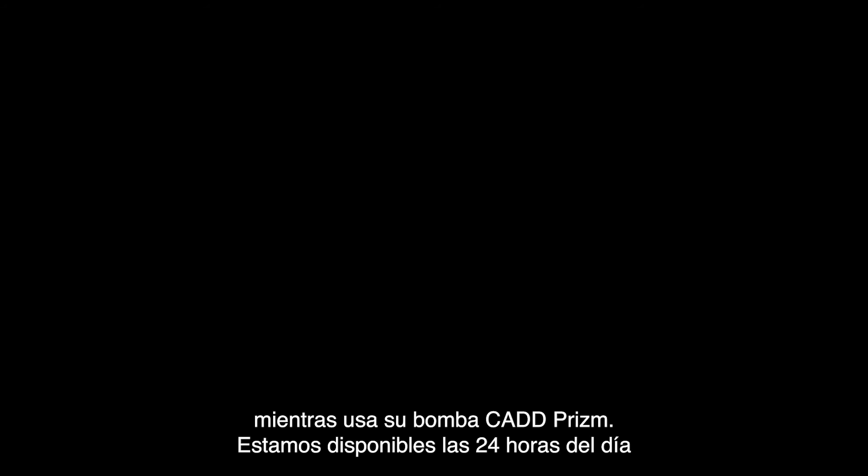Please call 1-800-755-4704 if you have any questions or concerns at all while using your CAD Prism pump. We are available 24 hours a day, 7 days a week. In the event of an emergency, always call 9-1-1.